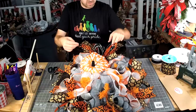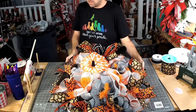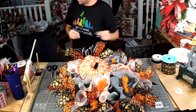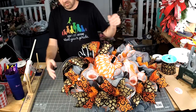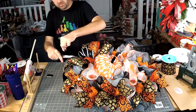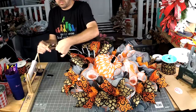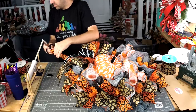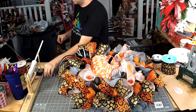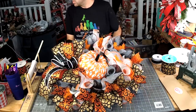I'm just dovetailing some of these tails right here. We got all our bow tails cut.